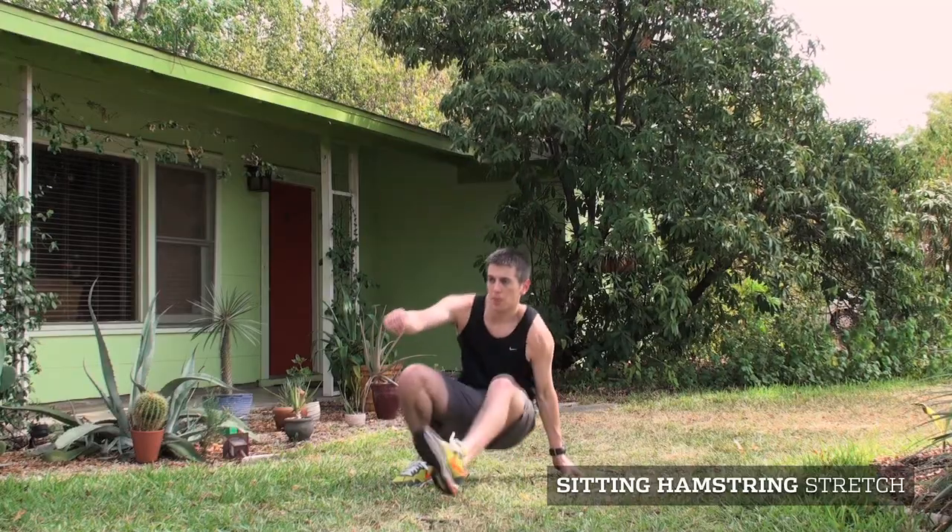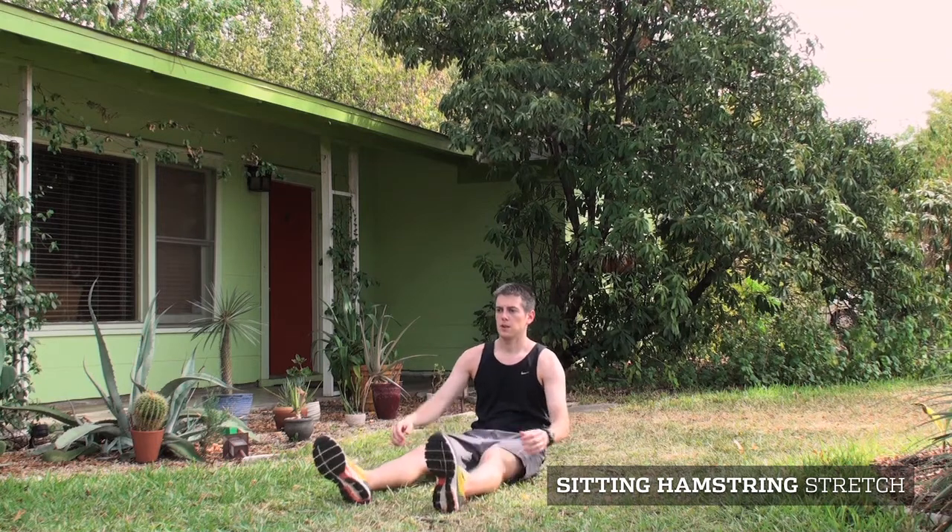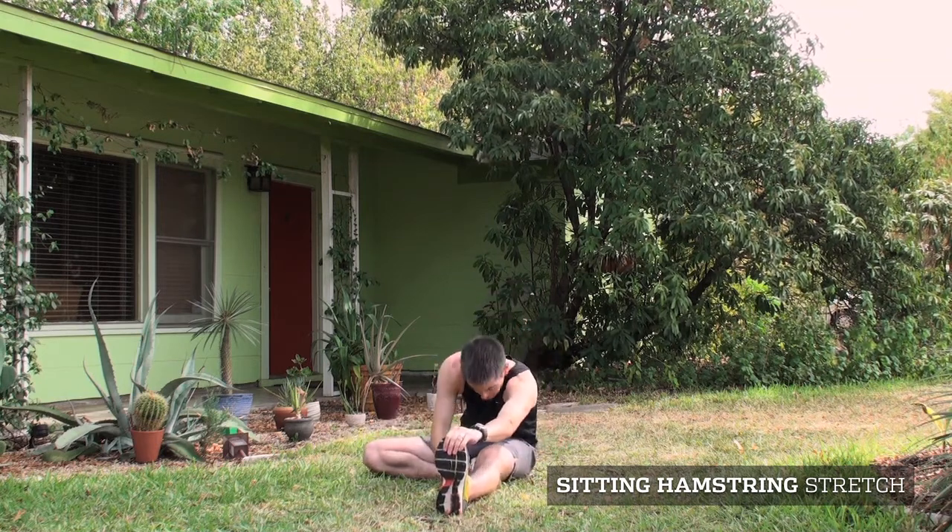Now let's take a look at some basic stretches that target the primary muscle groups used for running. One of the most important stretches for runners is a sitting hamstring stretch. To perform this stretch, take a seat, extend your left leg forward, tuck in your right leg, and slowly lean forward grabbing your left foot.